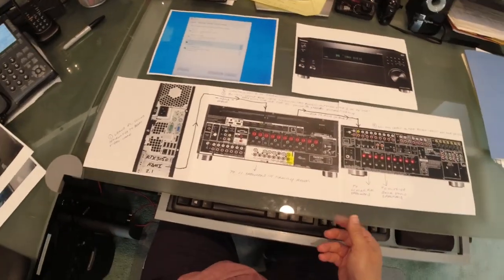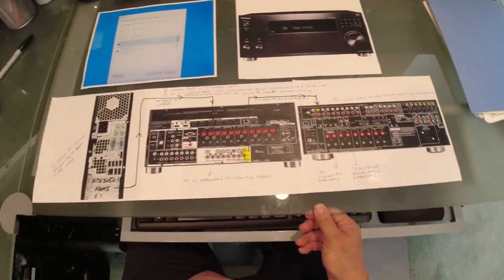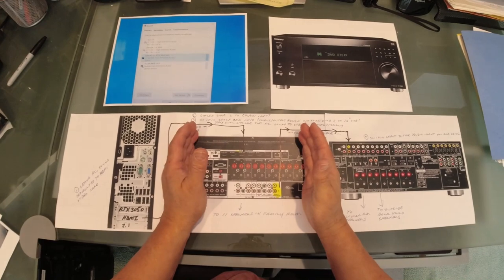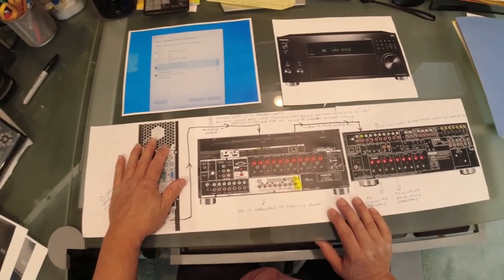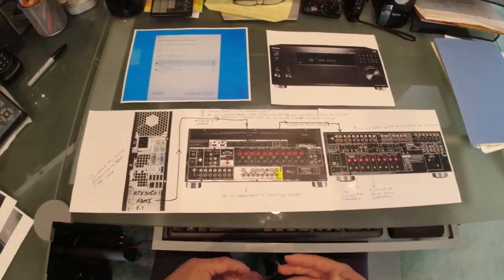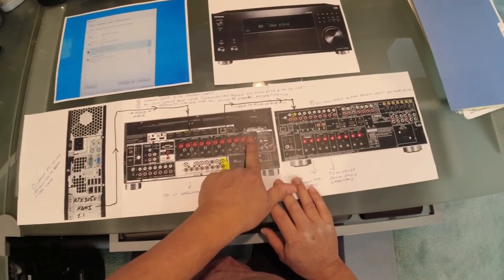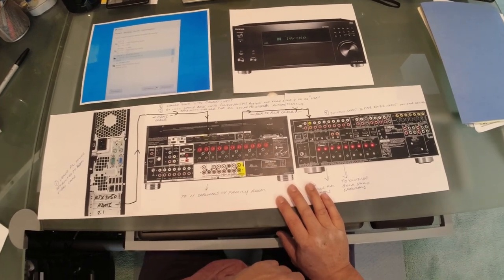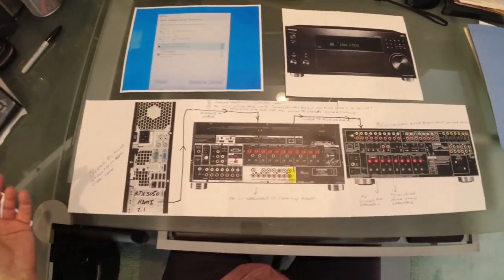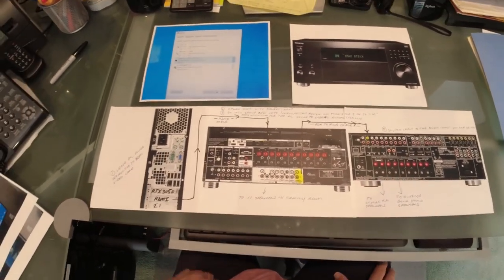I decided to put together a tutorial for people on YouTube regarding setting up a secondary amp to the main amp and integrating a home theater PC. I was surprised when I went to YouTube because everything only talked about using speakers to a different zone, and those videos were all 10 or 12 years old — nothing new, which was surprising given how much technology has changed.